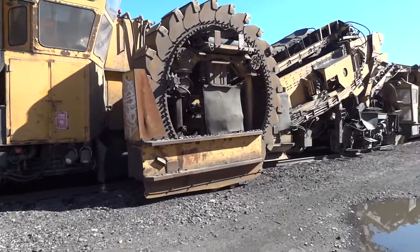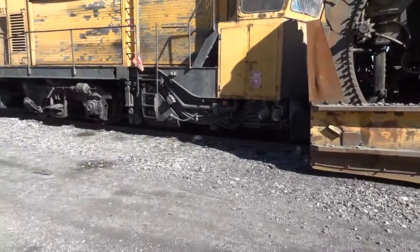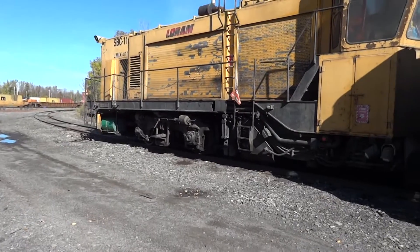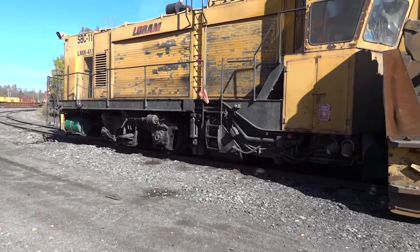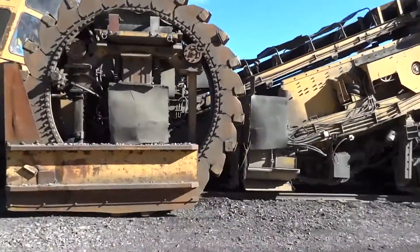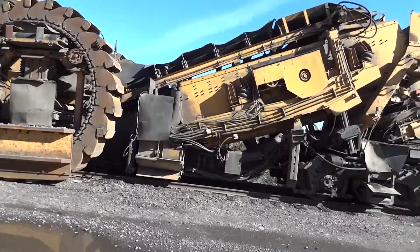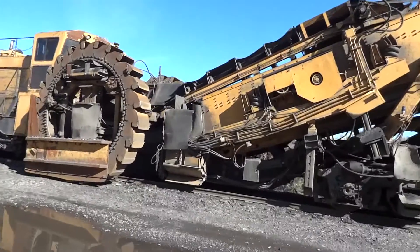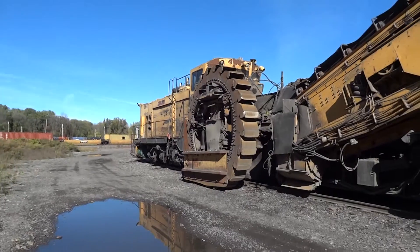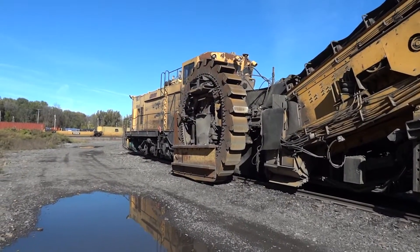Ballast is pretty much anything that the rail tracks sit upon. If you look down there, you see there's all types of stone — sometimes it's a lot more elevated, but this one here is pretty ground level. It needs to be clean, because water and other debris get trapped in the actual rail bed, and when freezing temperatures come along you get frost heaves, which push the tracks out of alignment, causing derailments and all types of issues.